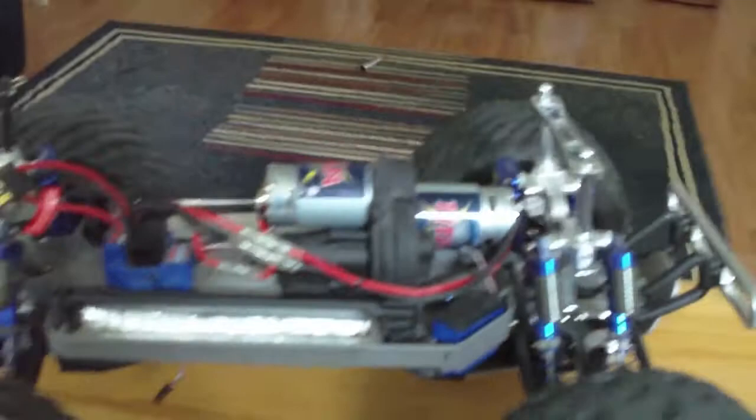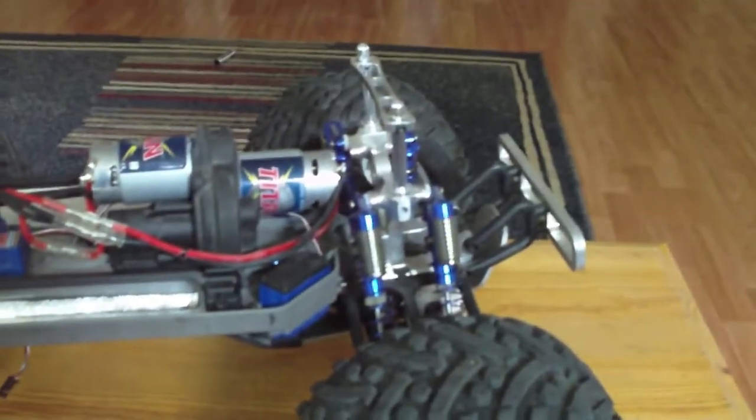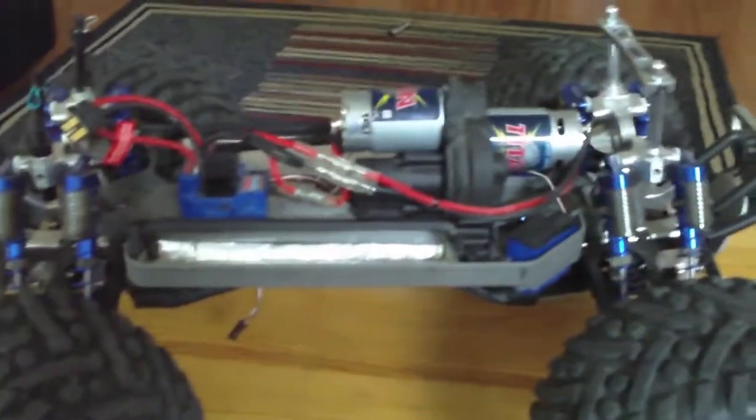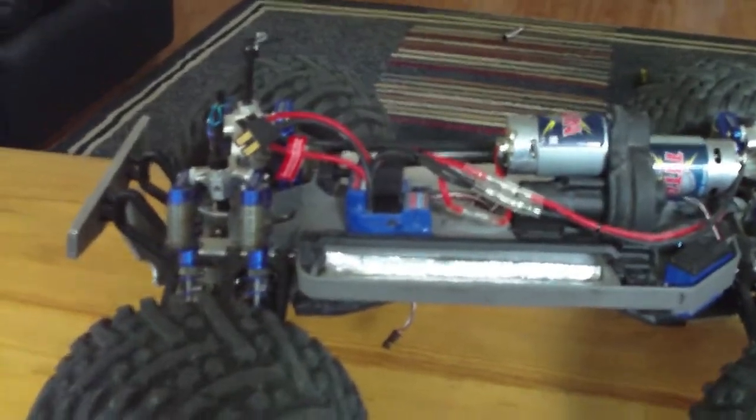I would upgrade to the single 775 for this truck — I think that would be a really good power match. Really nice E-Maxx. This project is done, so it's time to move on to another one.